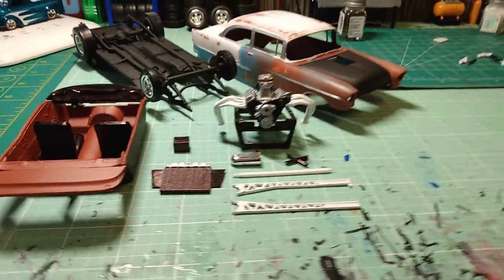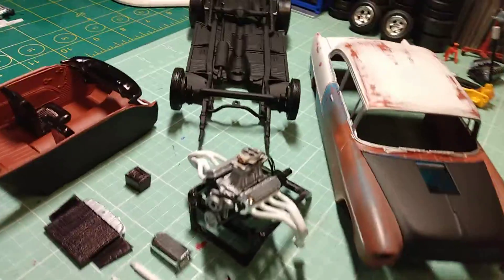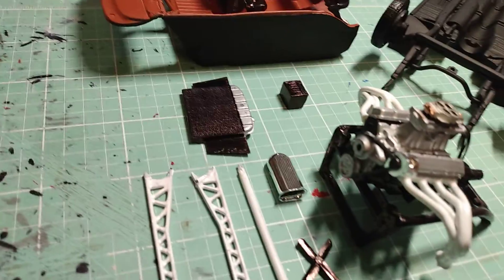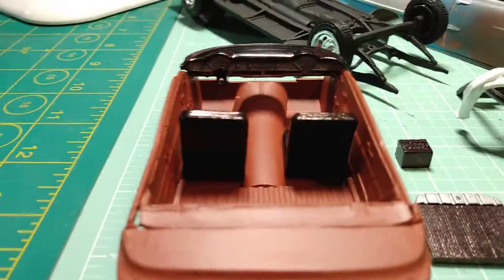What's going on YouTube, starting to get this build wrapped up, working on the old '55. Got the engine wired, the headers on, all my parts painted. I'm just dry fitting this stuff here — that dash looks killer.